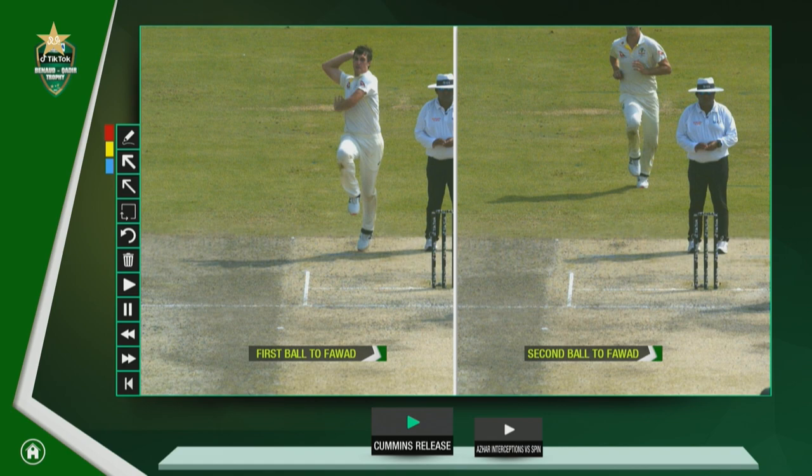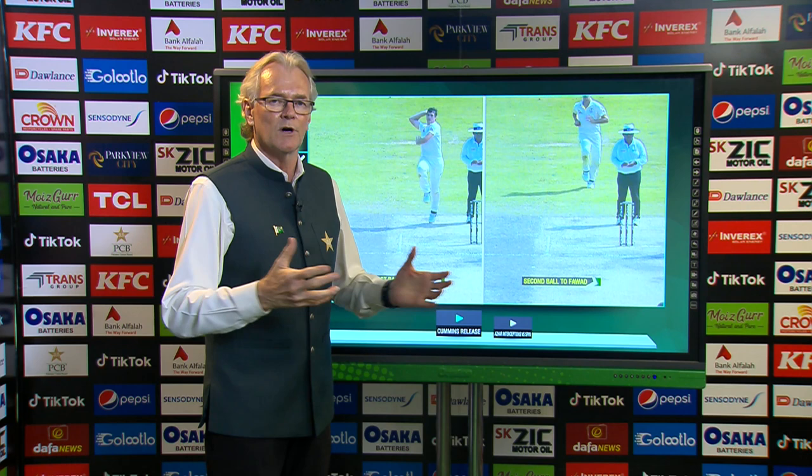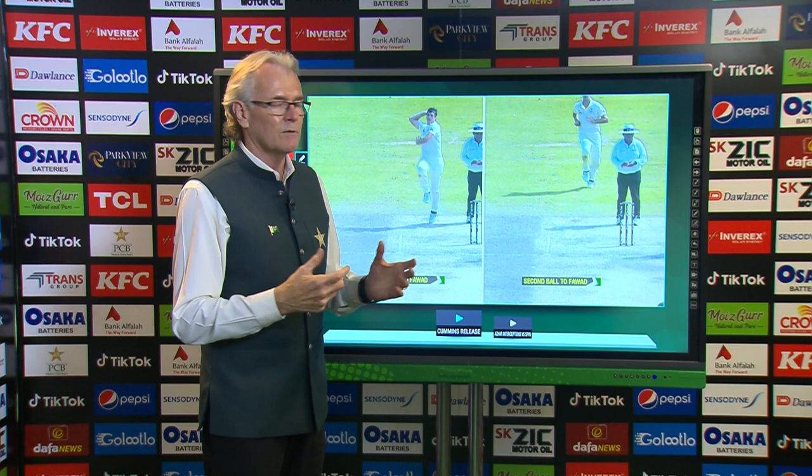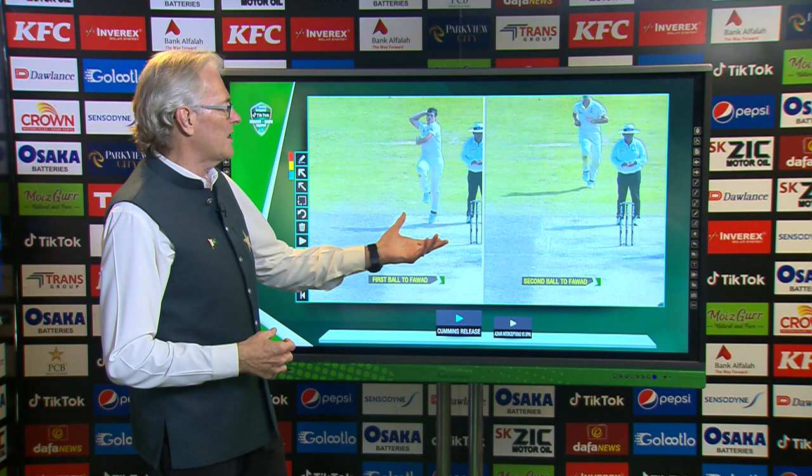Everyone watching the second test would know that Fawad Alam had a few problems in the first test — problems with his trigger movements, not quite getting them right. Then in the second test, when the ball was reversing, he didn't quite get them right either. He was a little bit late and got that terrific reverse swing delivery at 146 kph. He then got it a bit better and his trigger movements were fine. But Australia thought, well, we'll come up with another plan to get him a little bit more concerned.